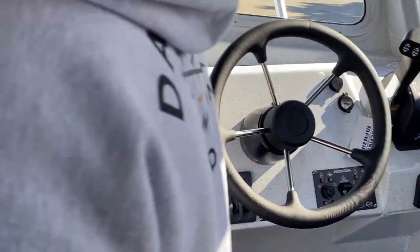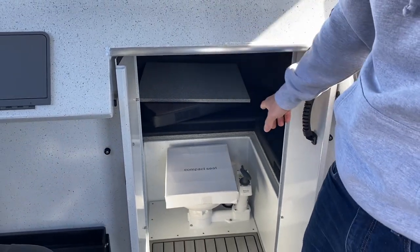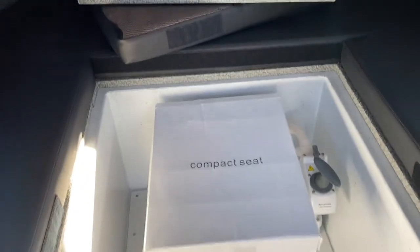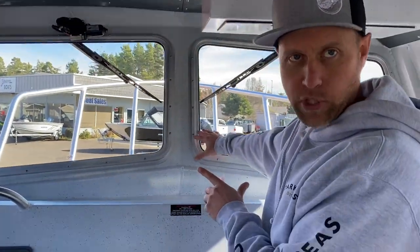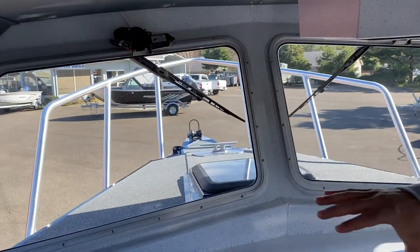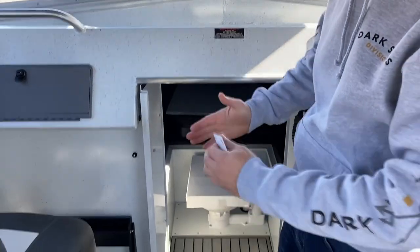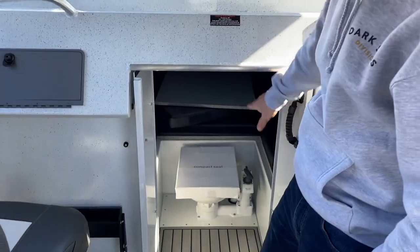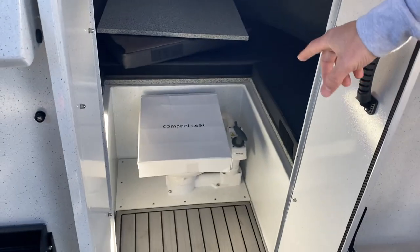Up front, if it has a cabin or a bed in it, it's called a berth — on a boat it's called a berth. This is the cutty because it's under the bow portion. If the bow is closed and you can go inside there, it's called a cutty cabin. And then you have a V-berth in there because it's V-shaped at the bow of the boat.